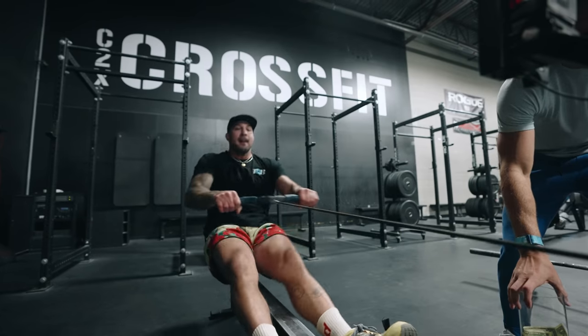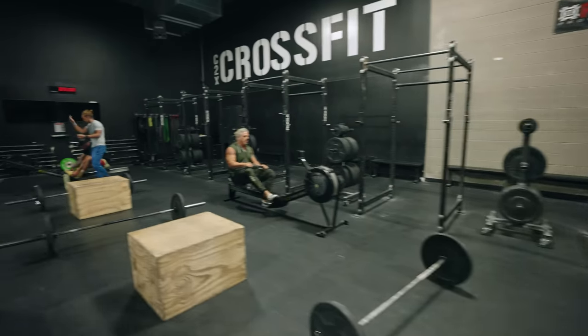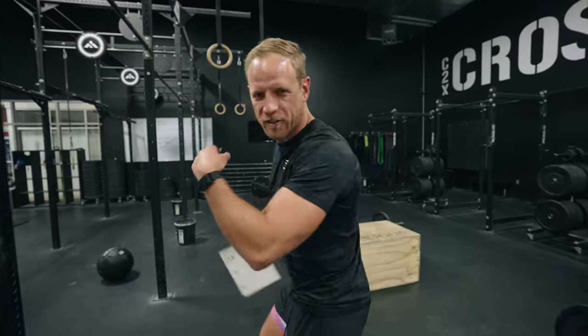30 seconds. Alright, so now they get a minute rest. Let's go see how this fight's going. Alright, how we doing in there?